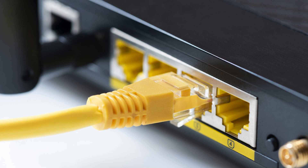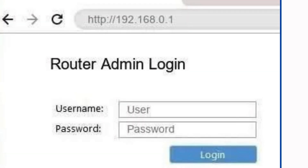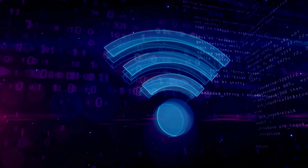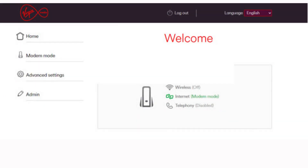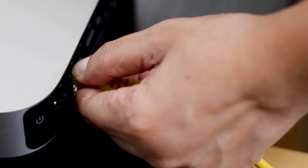On a device connected to the booster's network via ethernet, open a web browser. Enter the IP address (e.g. 192.168.0.1) from the booster's manual into the browser's address bar, and log in using the default credentials. Then follow the setup prompts to connect the booster to your Wi-Fi network, save the configuration, and disconnect the ethernet cable.